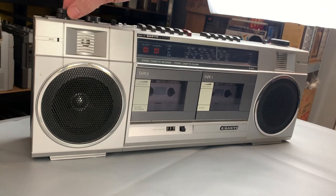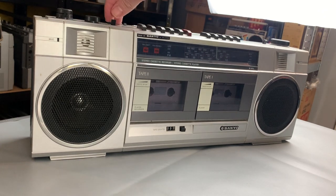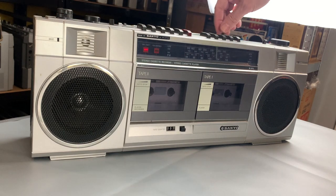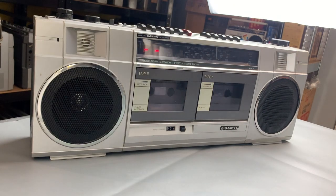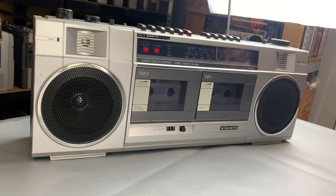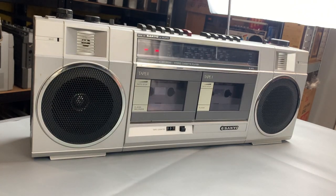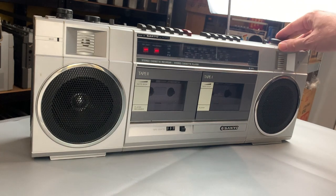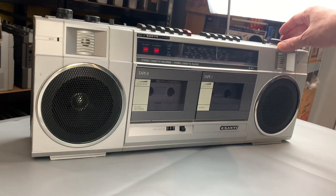Turn the volume to zero a minute - I don't know how crackly these pots are going to be. Okay, well something happened - there's the radio. There we go, and the FM stereo light is working as well. If I just tune this away you can see that coming and going.